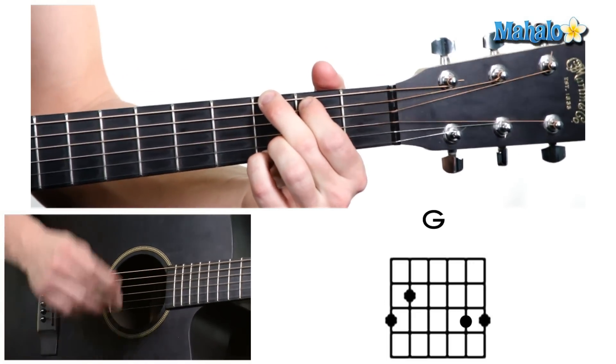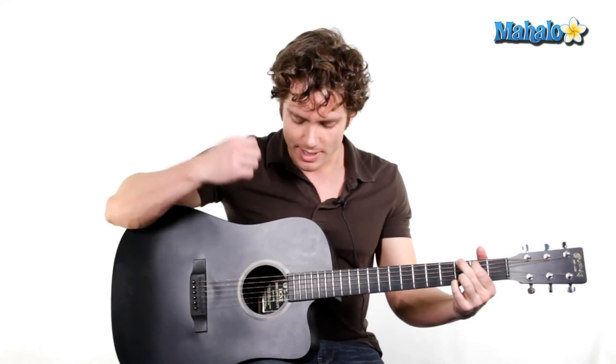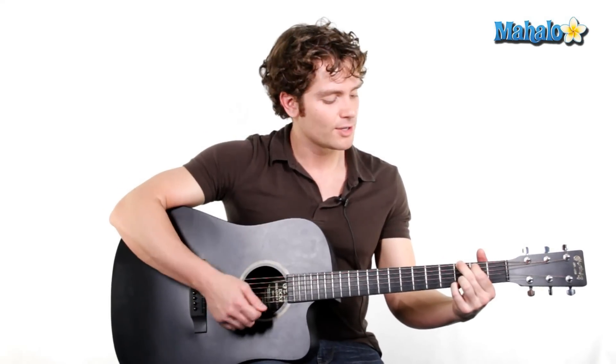It sounds like this. We use all six strings, so we don't have to worry about muting any strings. We learned how to strum, so now we can strum all of it. Don't get discouraged — we do use all four fingers, and this chord is a little difficult, but that's why I'm teaching it to you first. You'll be glad you learned this chord first, because you're going to be using it a lot on a lot of songs.